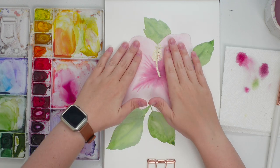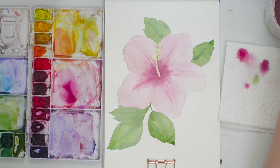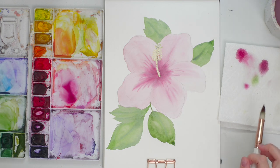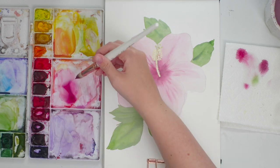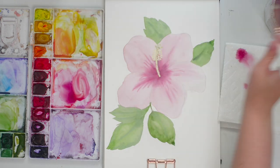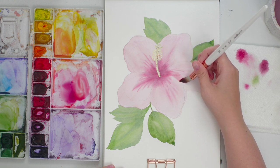Now that it's dry, we can do a little more detail on the flowers. We're going to separate the petals, working on one at a time. I'm actually going to change the color a bit — making it more peach — so I'm grabbing my permanent rose with just a little bit of yellow, and doing a wash over one of the petals to start.